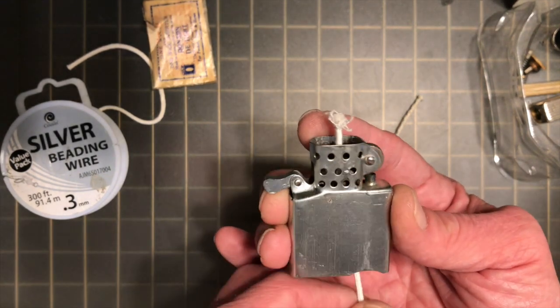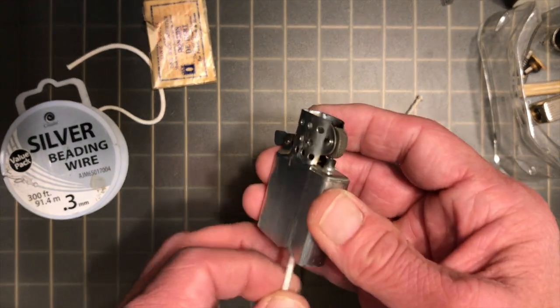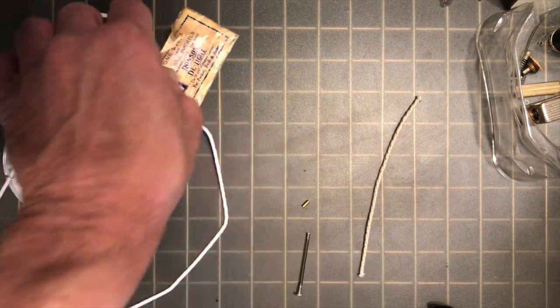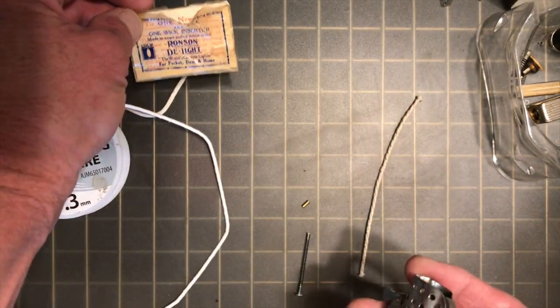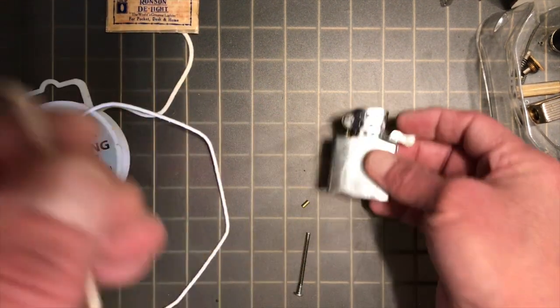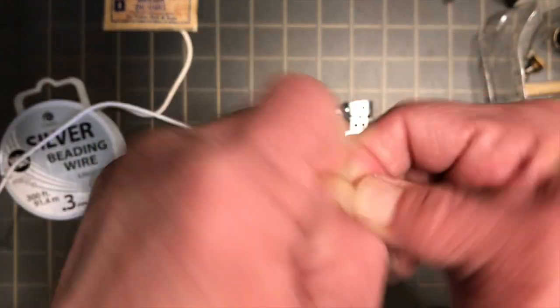There wouldn't be anything wrong with that if that's your wick of choice. You can also use the Ronson D-Lite — those old wicks are still available on eBay, and I have a video where I show you how to tie a wire on there. Very simple, very easy to get one of those in there. But for what we're going to do today, we're going to use the Zippo-type copper braided wick.